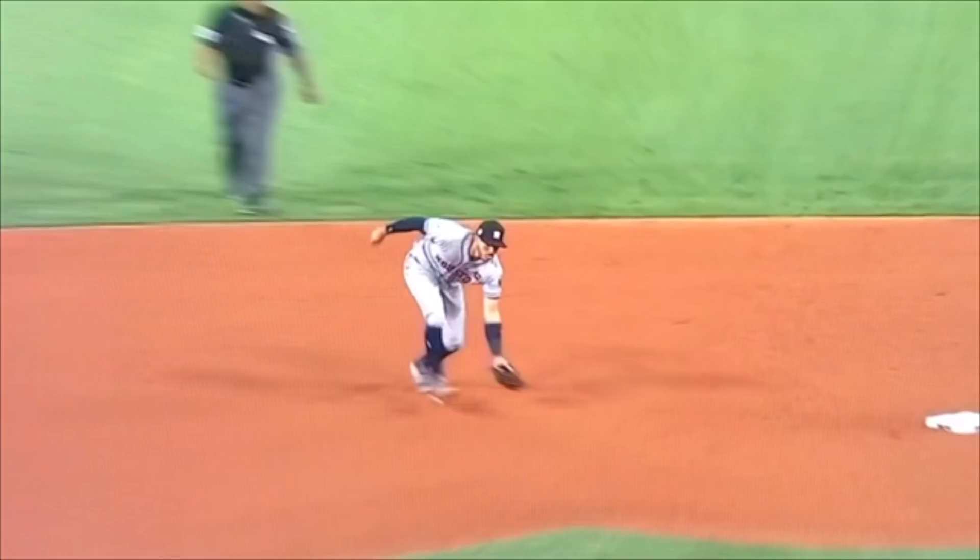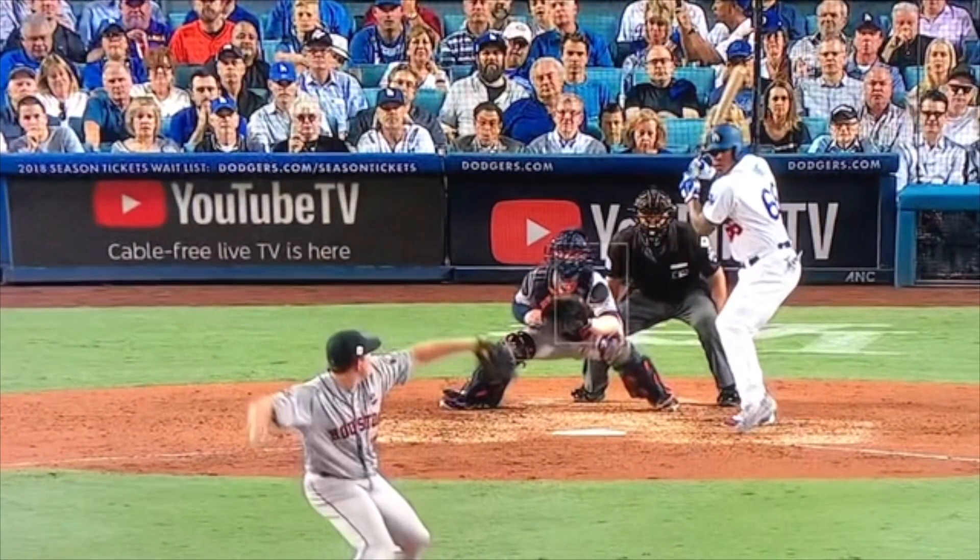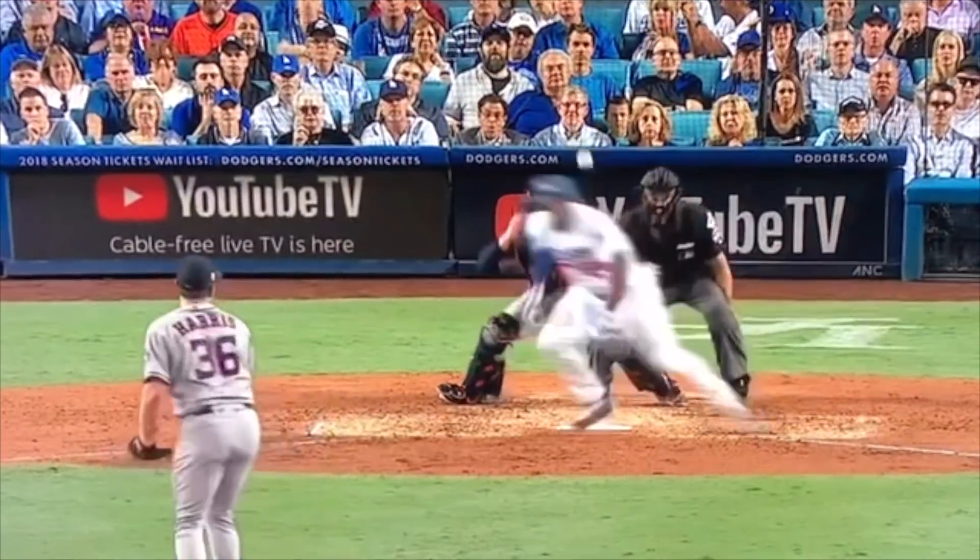I had a bunch of people ask me about putting up a Correa video for this. So I found this video and figured I'd throw it up here. Take a quick peek as he's getting up the middle — it just makes the play look so easy.